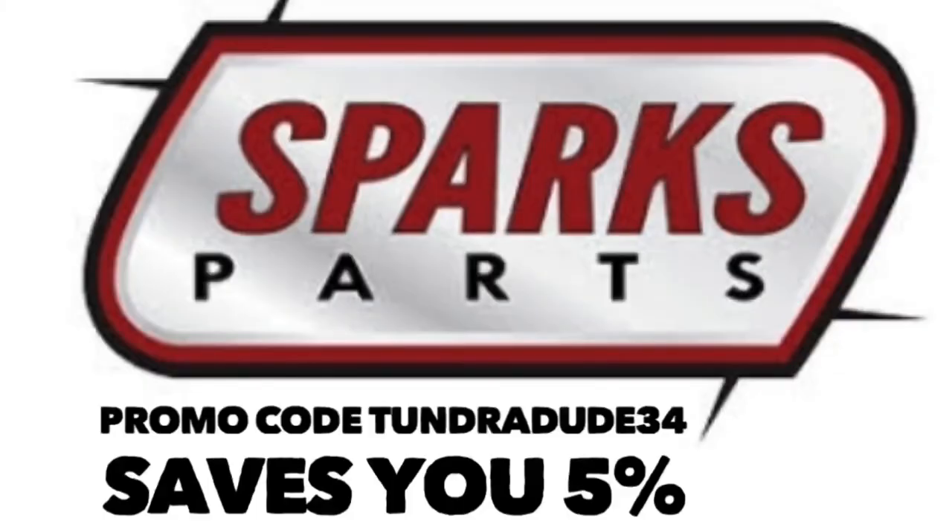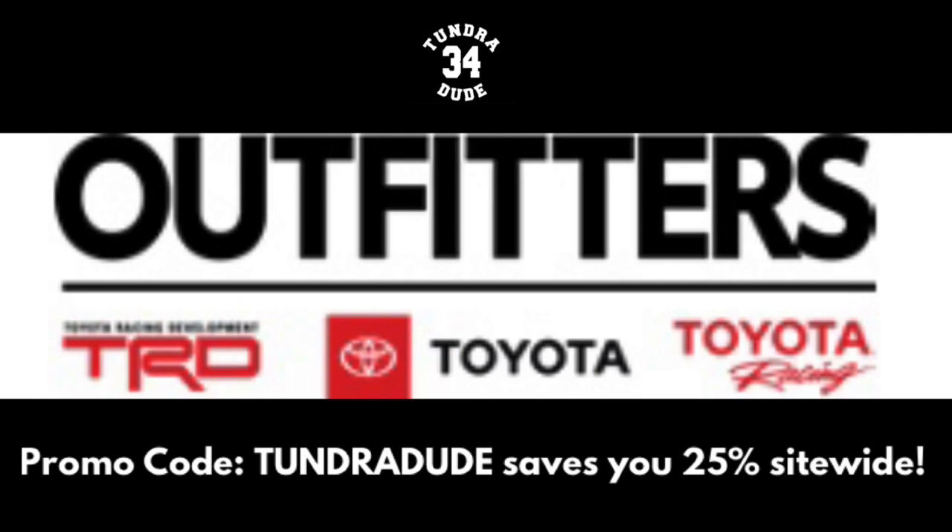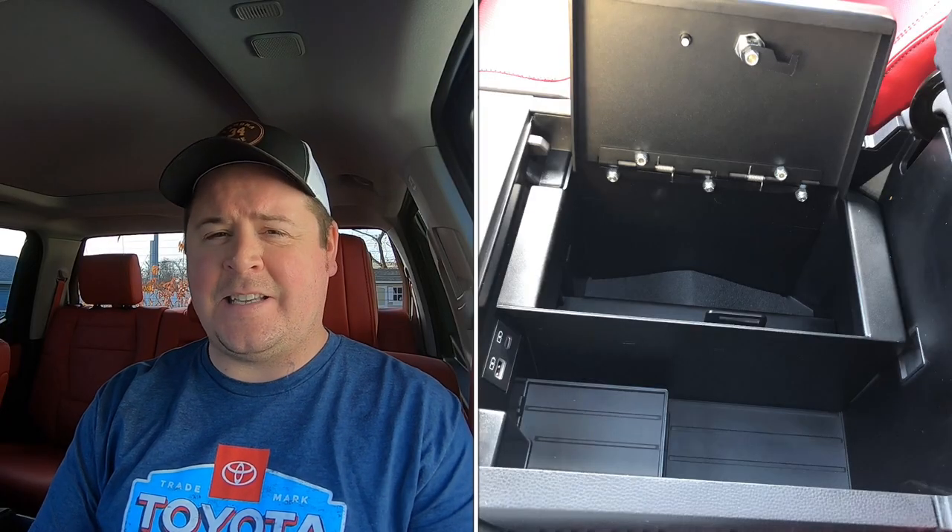Hello ladies and gentlemen and welcome to the Tundra Dude 34 YouTube channel. I hope you're having a fantastic Sunday — it's beautiful out. Let's install a part on this 2022 Toyota Tundra. One part I consider the most important for your Tundra, regardless of generation, and that is the center console safe.